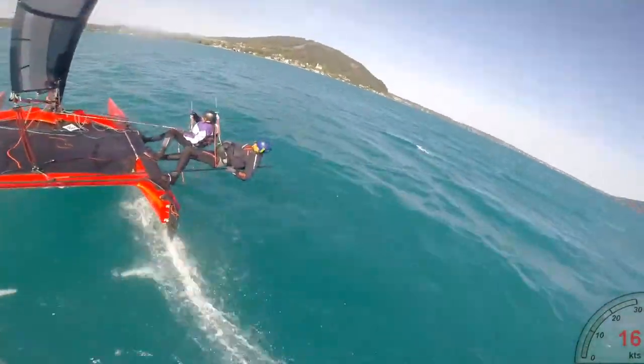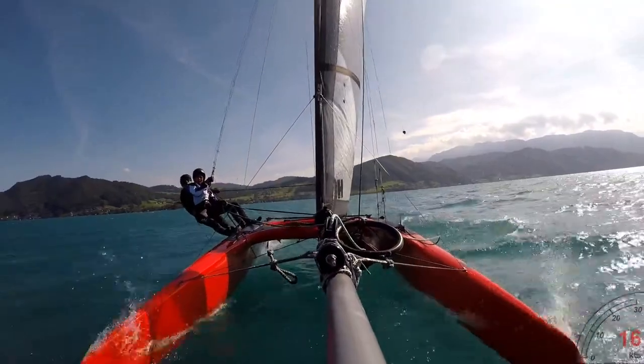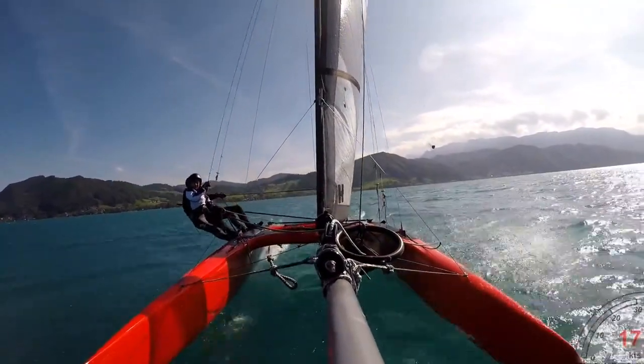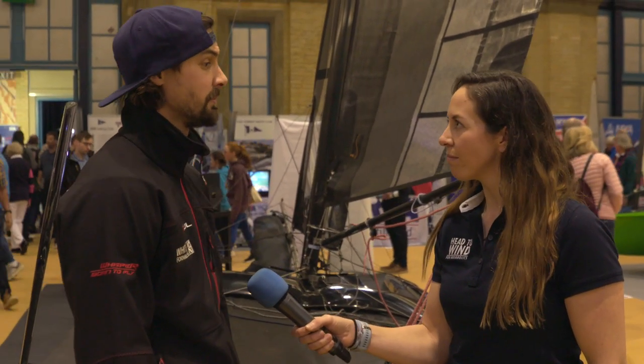The Whisper costs £27,000 fully rigged — everything you see on the boat is included. It's full carbon construction: carbon mast, carbon hull, foils, absolutely everything. It weighs about 110 kilos and it's a lot of bang for your buck.